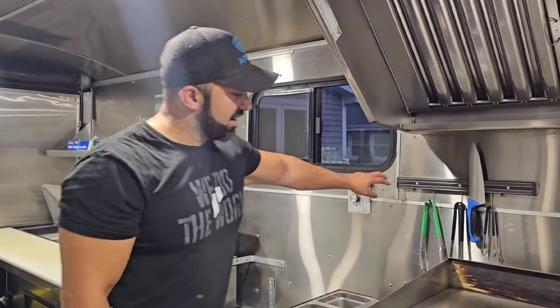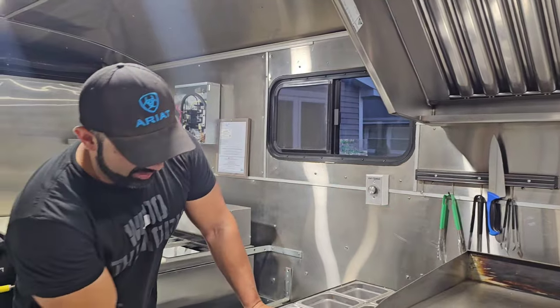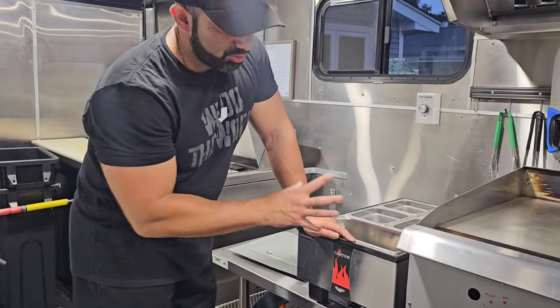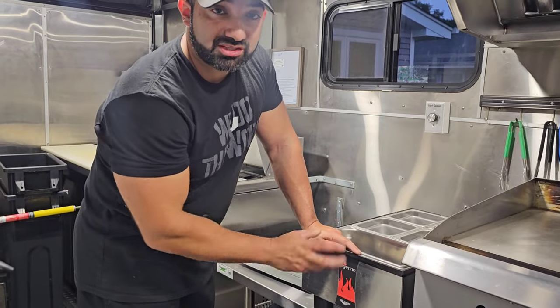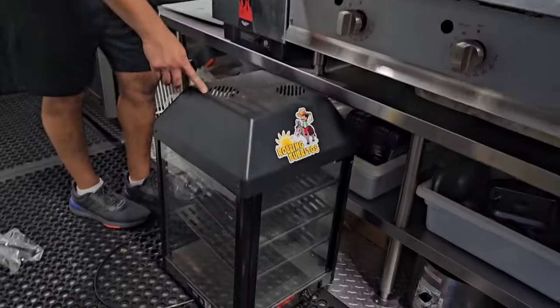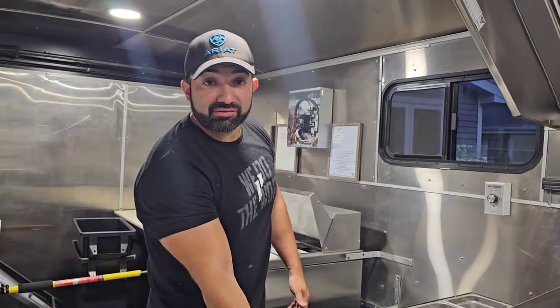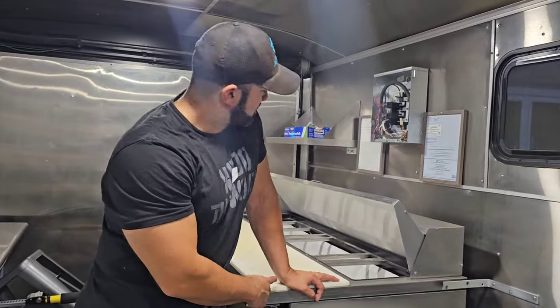I have a magnetic strip right here for my knives and tongs. My food warmer is a Cayenne made by Vollrath — this one draws about 15 amps of power so it needs its own dedicated circuit. It's what you see at 7-Eleven. I found it from a guy whose business had shut down — back in the day they used to have White Hen Pantry, which got bought by 7-Eleven, and they had a lot of these sandwich display cases.